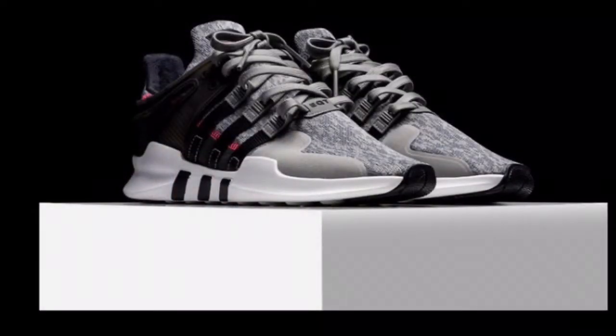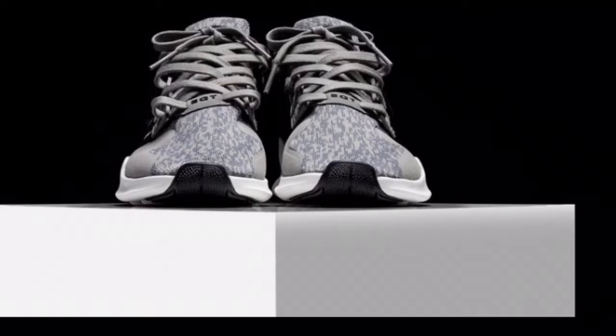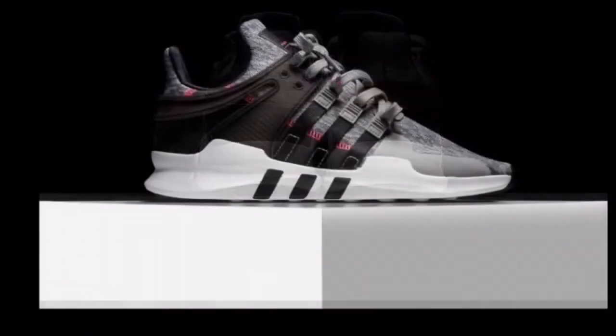The three stripes contemporary runner is back, this time in a gray pixel tonal scheme. The new iteration features a pixel-printed gray mesh upper with contrasting hits of black landing on the side branding and heel cage region. Finishing off the design is the predominantly white EVA sole unit with subtle traces of red found on the upper portion stitching and tongue area.